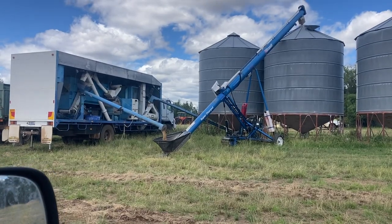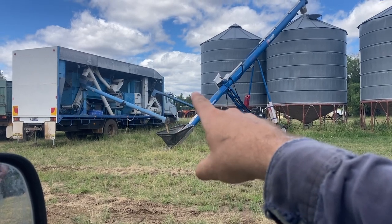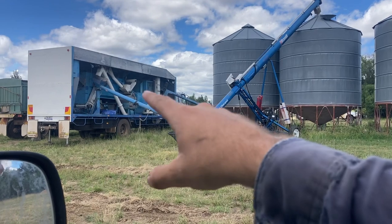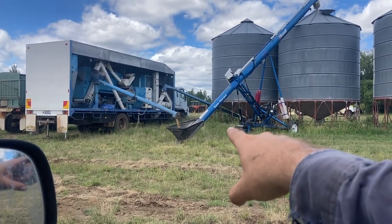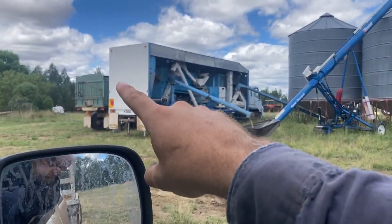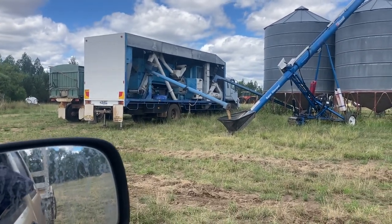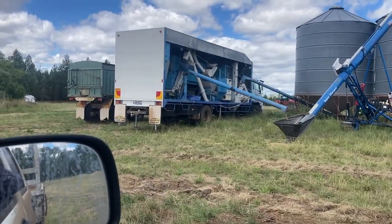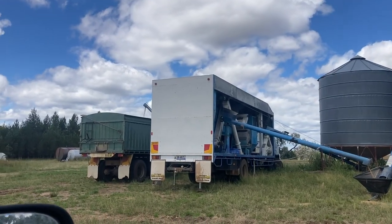What we've got going on here is grain coming out of that silo, going up that auger, then going through different sieves and things and getting cleaned, then coming out here as graded or clean grain and going into that silo. There's a little auger over there going into that truck — that's the tailings, so all the rubbish stuff being taken out, whether it's grain that's a bit too small or whatever it may be. That's what's happening there — you can just see a little bit coming out there.